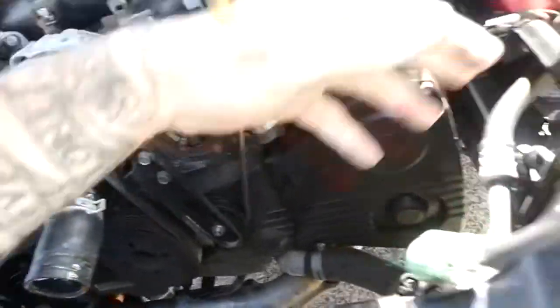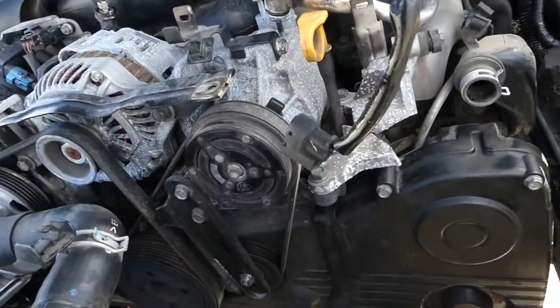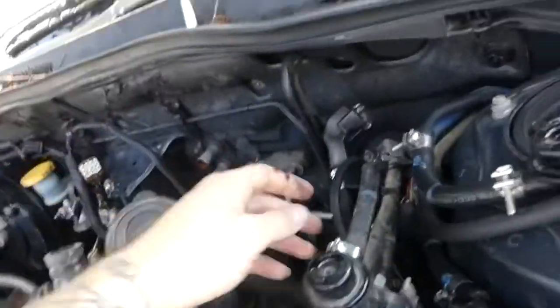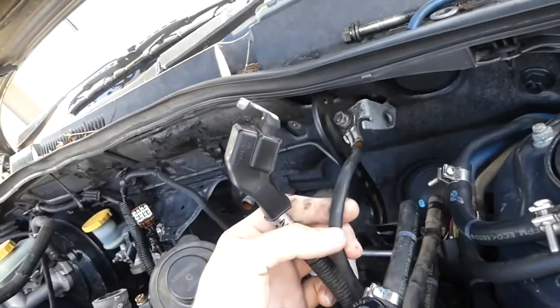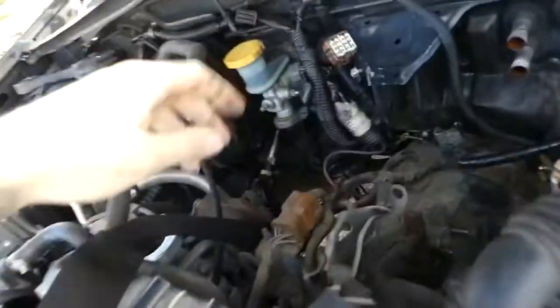Subarus are by far probably the easiest car I've worked on when it comes to taking things apart and dealing with harnesses, because all the plugs are different — you can't mix them up. Each plug is a completely different color, style, and size, so no matter which one it is, it's going to go in the right spot. Second alternator ground, AC condenser plug — and then obviously you've got your main harness plug.